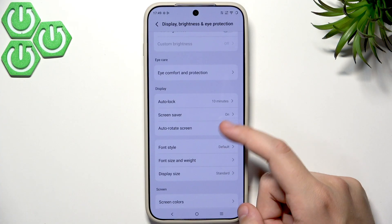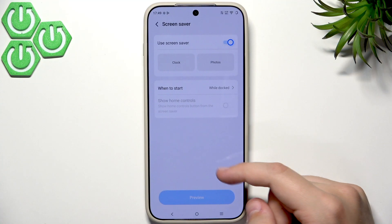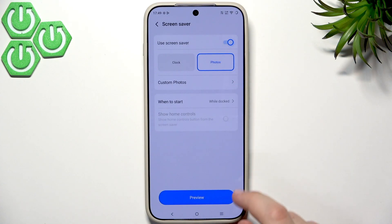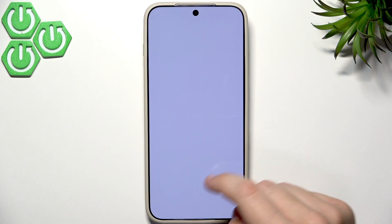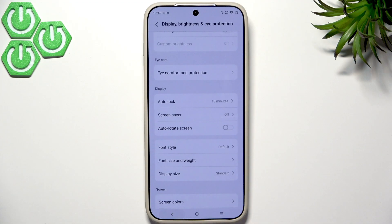Here we have the Screen Saver — this is a setting you can either enable or disable, it's totally up to you. As you can see, there's a Photos option and you can preview how it looks. I always disable this setting, but you can set up your own pictures if you prefer.